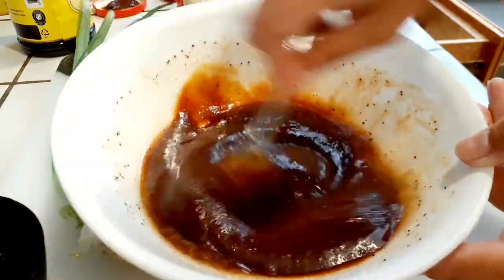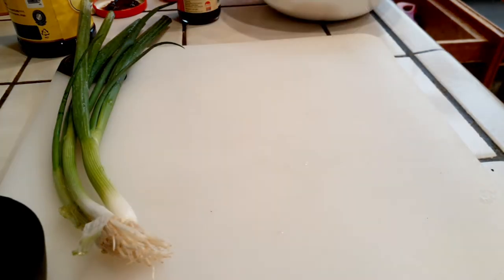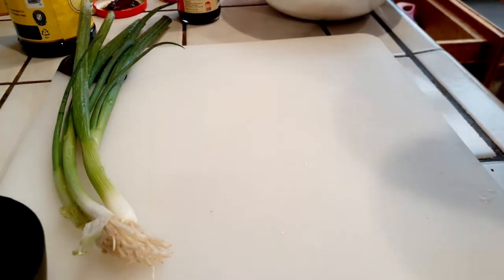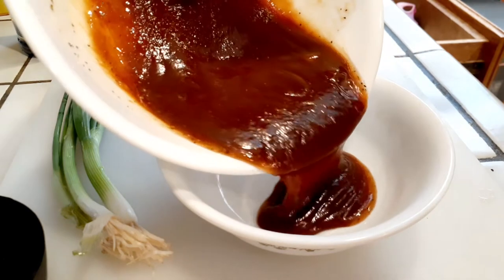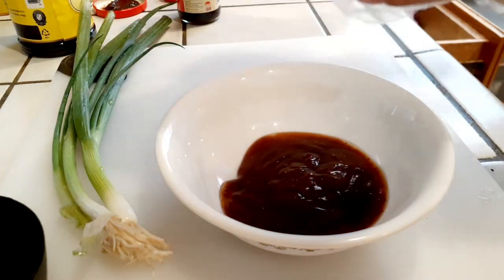Moving right along, we're just mixing everything to make sure it's nicely combined. Then we're going to get a smaller bowl and add about half of that marinade into it. Set this aside because we're going to use it later in the frying pan with our coleslaw.